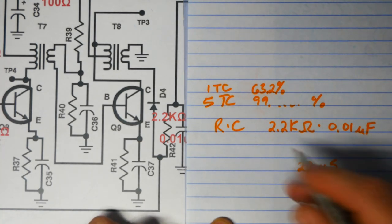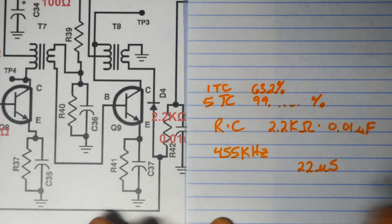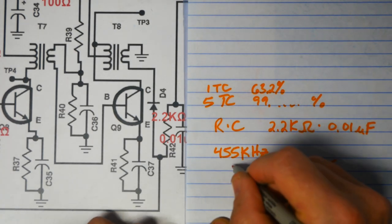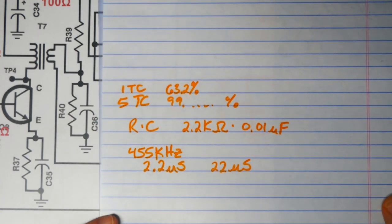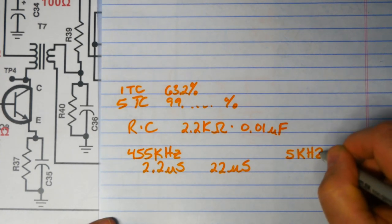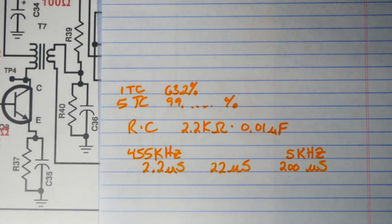We have two other times to consider. The period of a 455kHz wave is approximately 2.2 microseconds. The maximum audio frequency is 5kHz, which gives us a period of 200 microseconds. So now we have all the times affecting our circuitry: the 22µs time constant, the 2.2µs IF period, and the 200µs audio period.